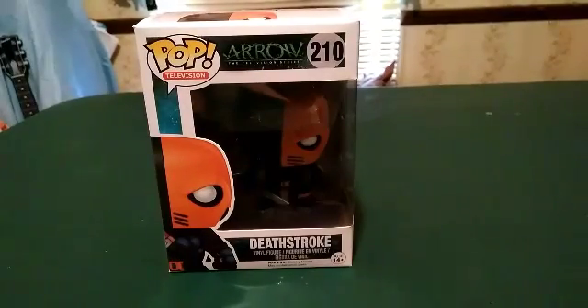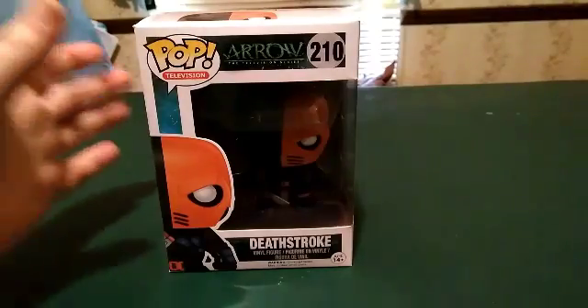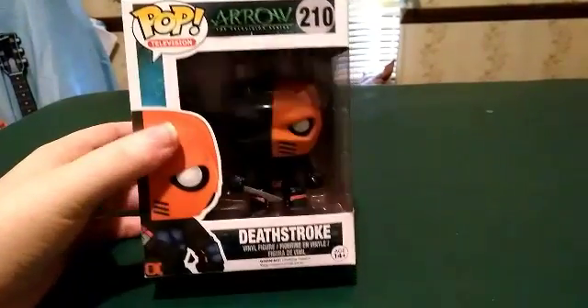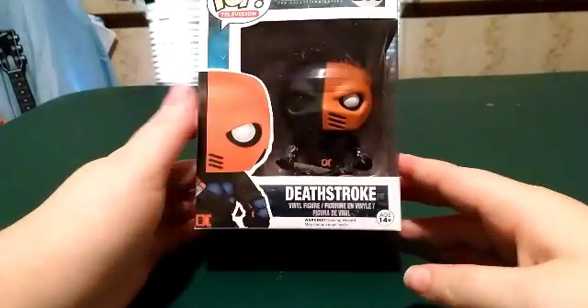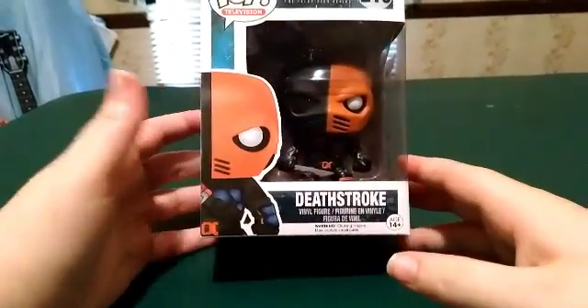What's up YouTube, Unboxing With Dan here to bring you another unboxing. In this unboxing we'll be taking a look at Arrow the television series and Deathstroke. For those who don't know, I am a huge Deathstroke fan.